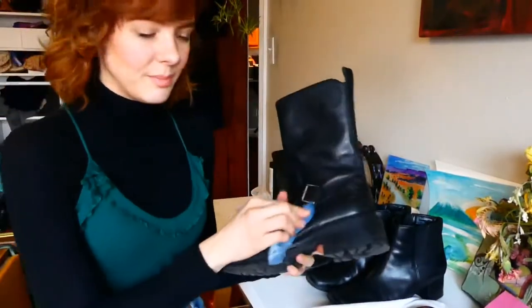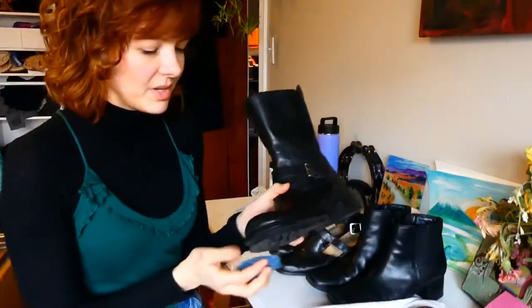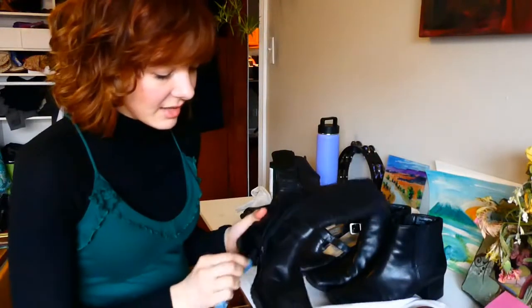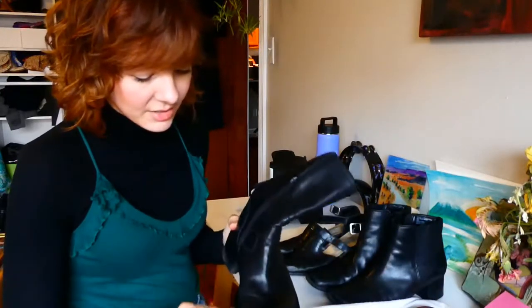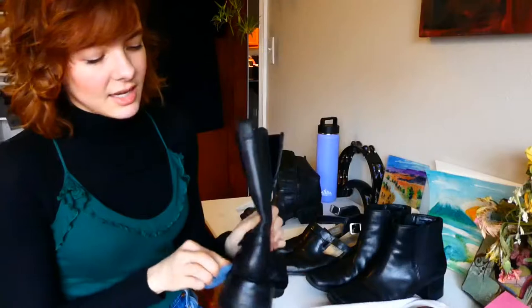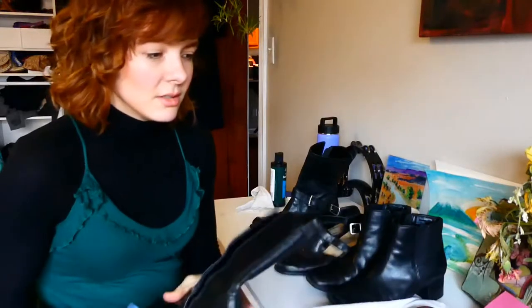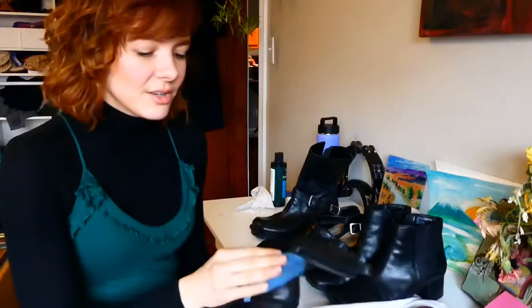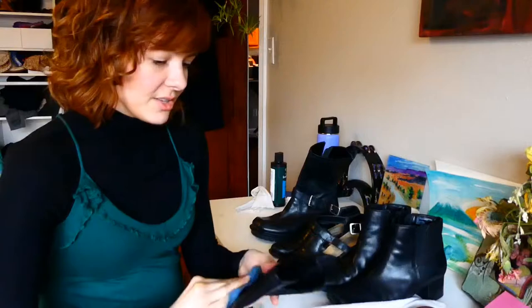I do support buying leather products secondhand because it gives those items a second life and it's so much better than them going to waste. I've known vegans that are against wearing any leather at all even if it's secondhand, but I think it's more wasteful to buy new vegan leather goods over something that already exists in the world. I also think leather is a great, very durable, and breathable material, so I will always buy leather secondhand.